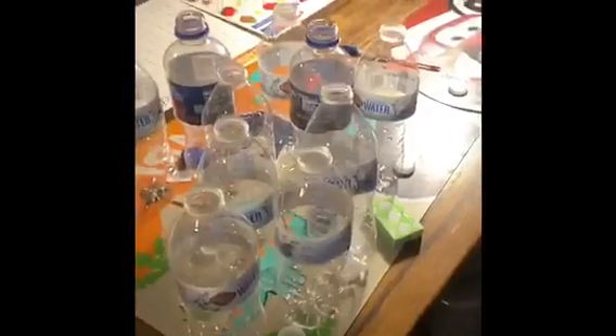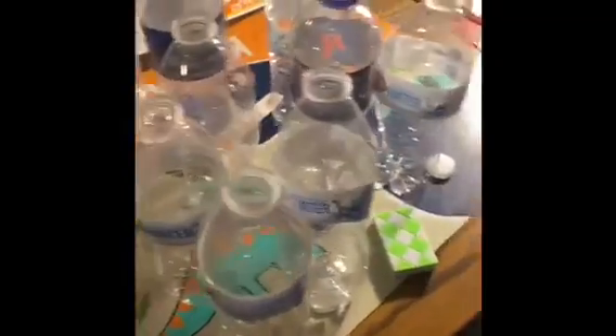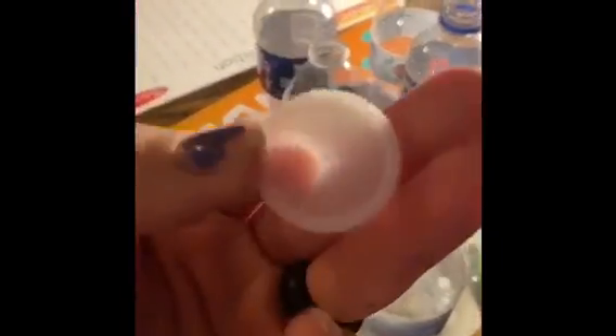Water bottles up there — unsure what to do with them. Are you kids ready? Alright, so first you're going to take the bottles, take off the label, and take off all the caps. I recommend saving the caps for an activity or for a recommendation later on.